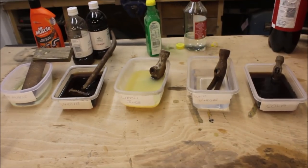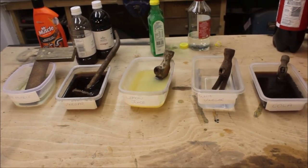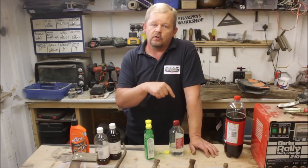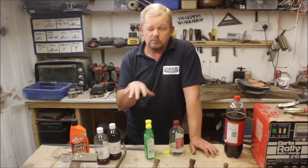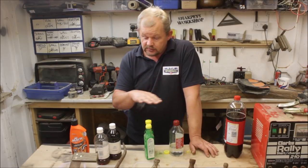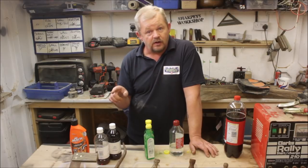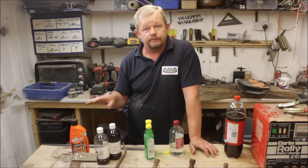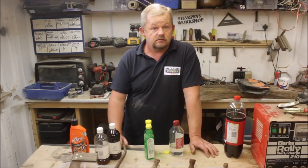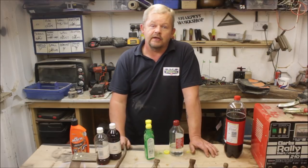So there they all are laid out working their magic. I'm going to come back in the morning before I go to work, which should be about 12 hours, just to see what's happening. And then after 24 hours I'm going to wipe them all off and see which has been most effective. In the meantime we'll crack on with the electrolysis.